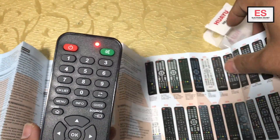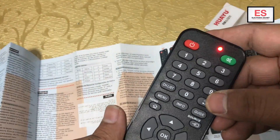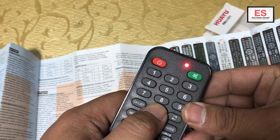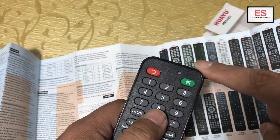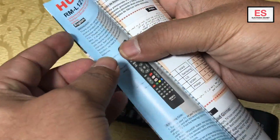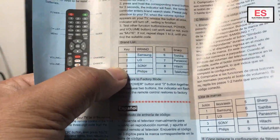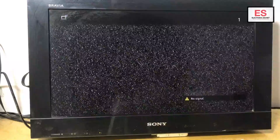I will show you one practical example. This is the list — you can see it consists of almost 200 models. I have this Sony Bravia TV. I will show you the first method by searching the code directly. The main brands listed are Sony, Samsung, LG, Philips, and similar ones — these are mentioned on the brochure.